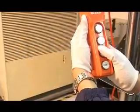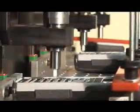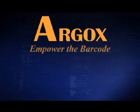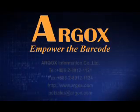thermal shock tests, vibration tests, ESD, drop tests, IP tests, switch and panel life tests, and others. Argox is looking forward to becoming your long-term barcode solutions partner.